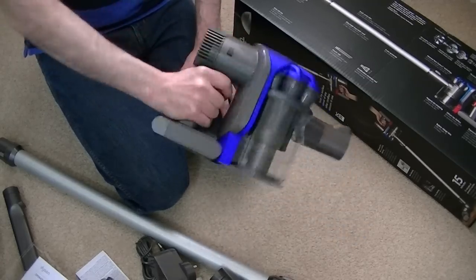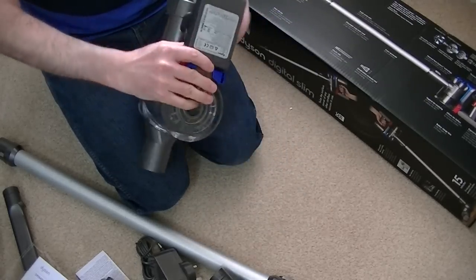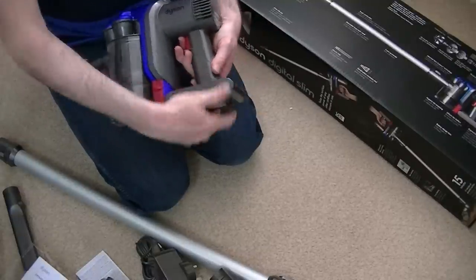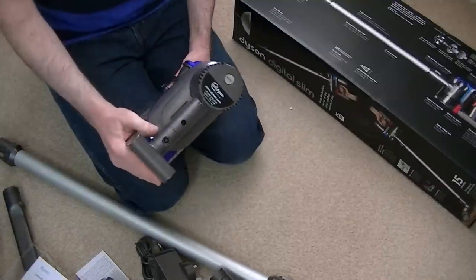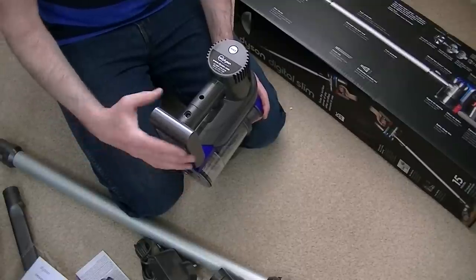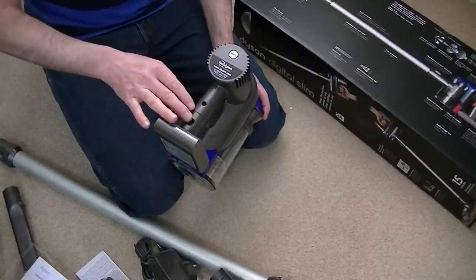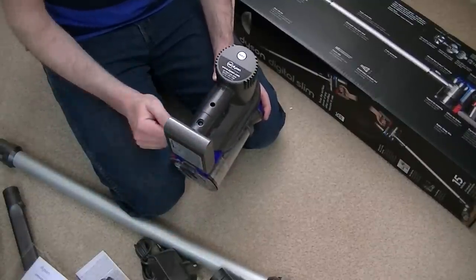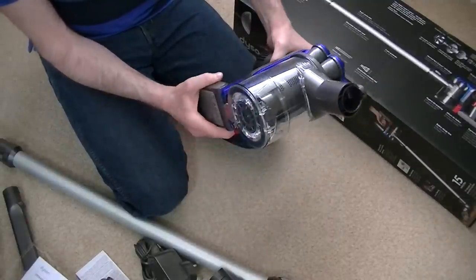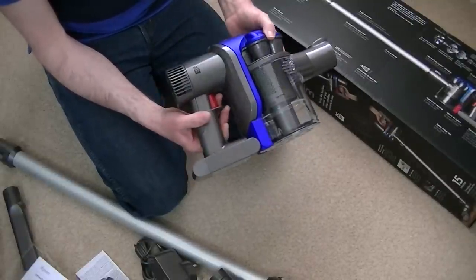The machine is light and fairly well balanced. The battery is here at the back. It's fixed now — on my earlier model you could take the battery out. I do remember seeing a YouTube video about a problem where the battery would cut power, and you'd have to remove and reinsert the battery or clean the contacts to fix it. Dyson have done away with the removable battery feature, but I hope that if I need a replacement battery I could still do that myself with a screwdriver.